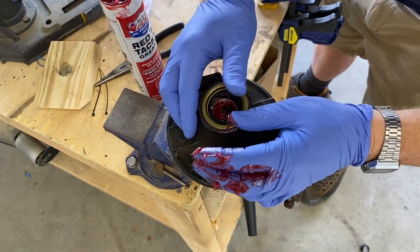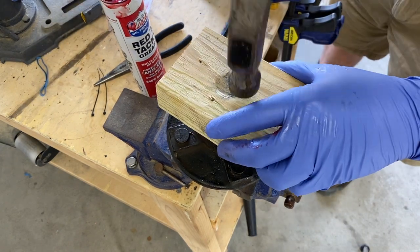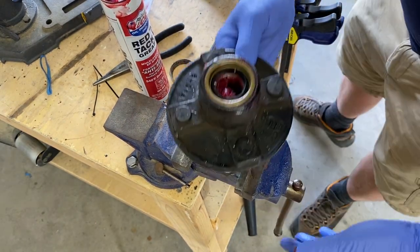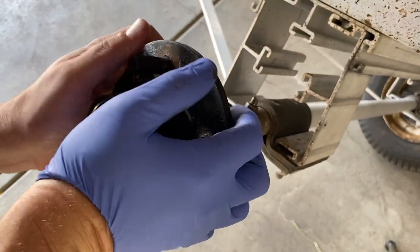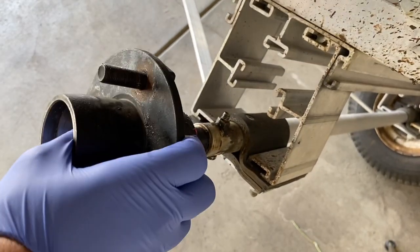When I was finished with the bearing, I took the rear seal and placed it on the back of the hub — make sure you've got the flat side facing out — then took a block of wood, hammered it down, and it sat flush with the hub. After this I took it over to the spindle, but it wouldn't go. It got stuck, and the bearing got stuck on the spindle again.